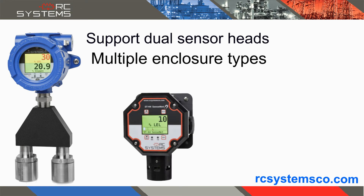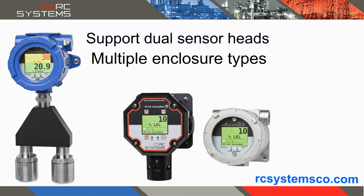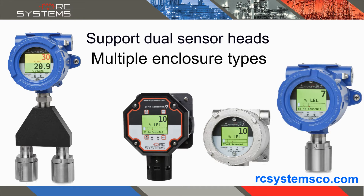The non-incentive black poly injection molded enclosure, the explosion-proof 316 stainless steel enclosure, and the explosion-proof epoxy-coated aluminum enclosure.